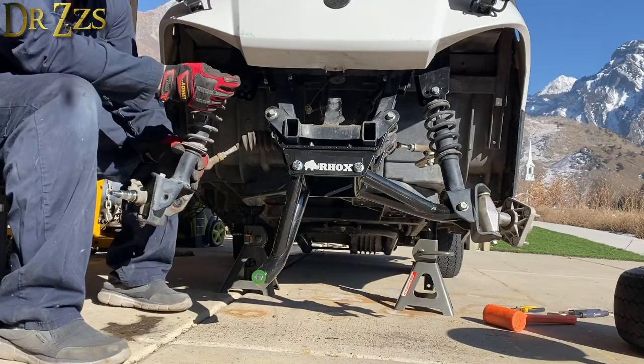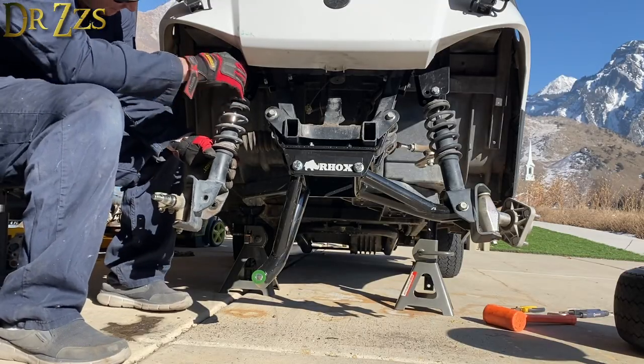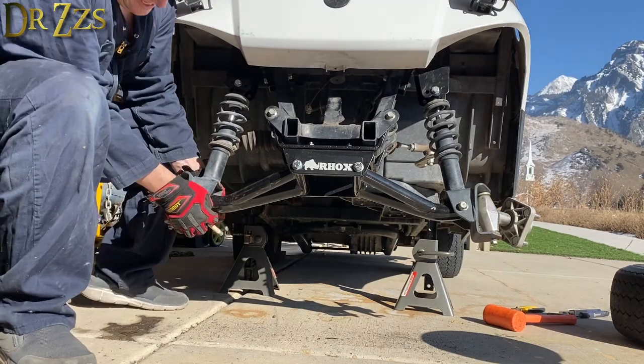Putting the shocks back on was pretty easy. I think you can change the angle of the wheels a little bit if you use different holes on that upper bracket.